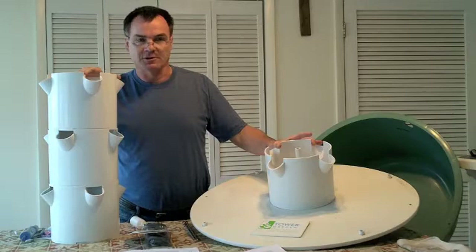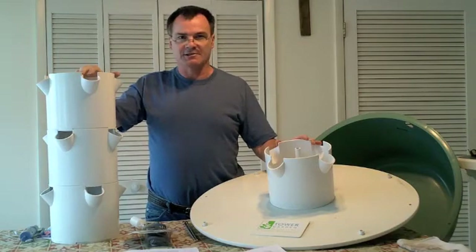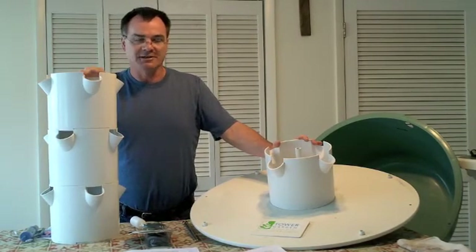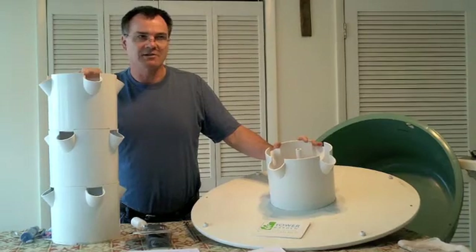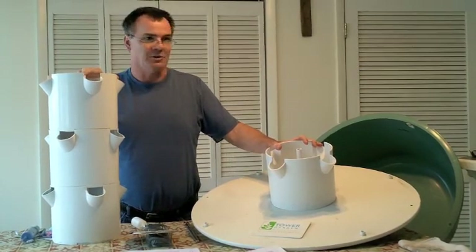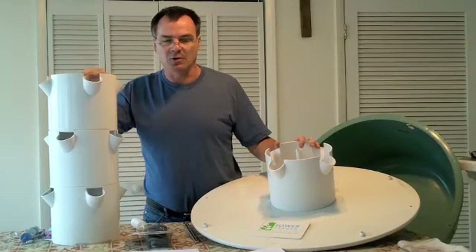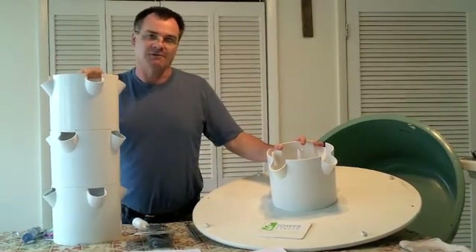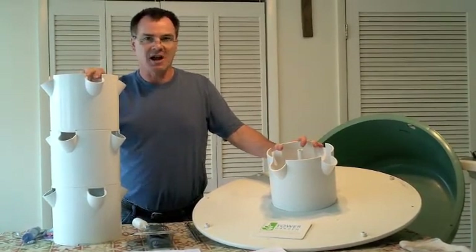We're also going to be experimenting this year to develop our own water-soluble nutrient solution, and we'll add videos and posts as we test that. If you have any questions, please feel free to ask and send your comments and suggestions. There will be more information on our blog, including links and still photos. Comments and suggestions are welcome — check out our blog and we'll see you next time. Happy gardening.